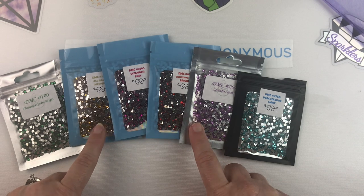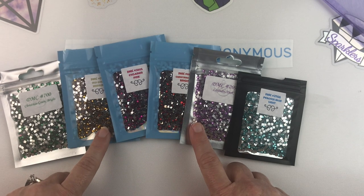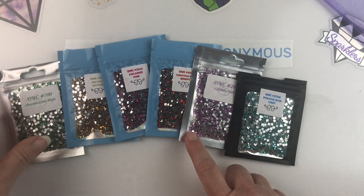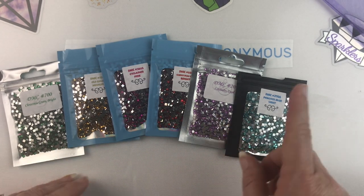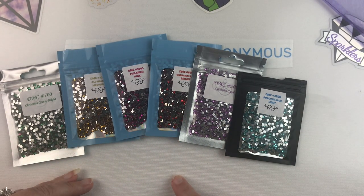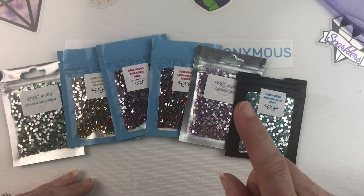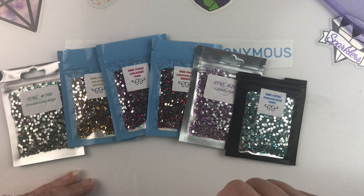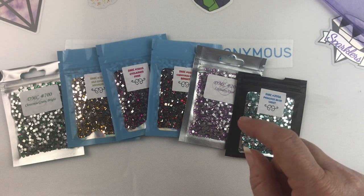Again, these were from ShimmeringCanvases.com at $4.25 a bag, and they look amazing — I can't wait to try these out. So there you have it — all of these crystal drills that I ordered that I wanted to share with you. If you like this video, don't forget to do all the things on your way out: hit that thumbs up, hit the subscribe button if you haven't already, and hit that bell notification icon so you can be informed of future uploads. As always, thanks for watching.